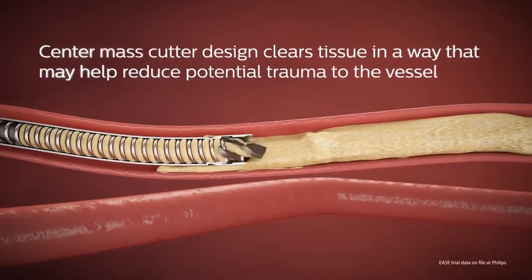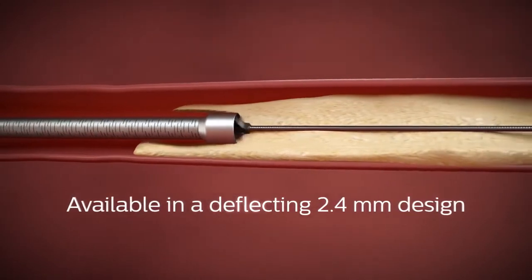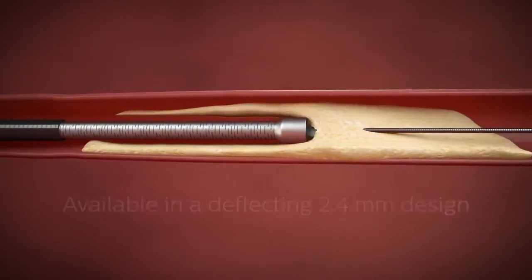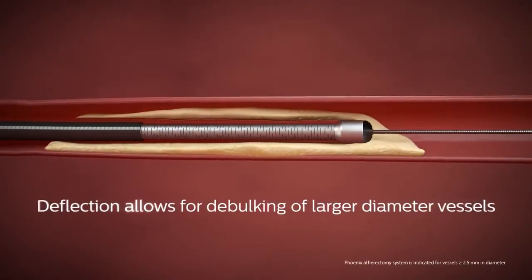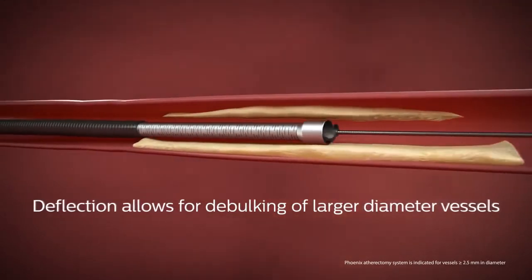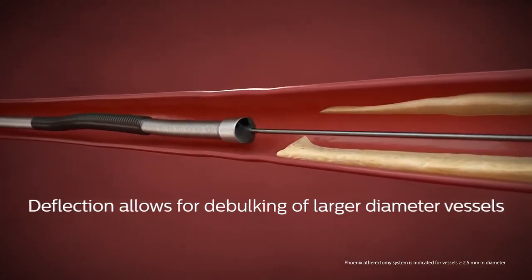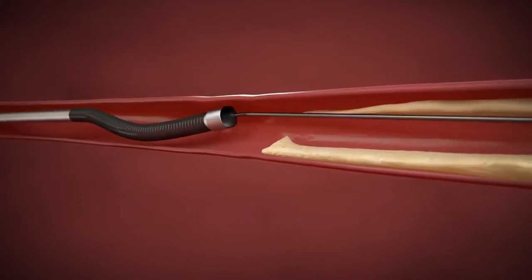The center mass cutter design clears tissue effectively and is available in a deflecting 2.4 millimeter design to enable debulking of larger diameter vessels above the knee. After creating an initial channel by debulking in a straight fashion, the catheter tip can be deflected and rotated as needed to achieve the desired result.